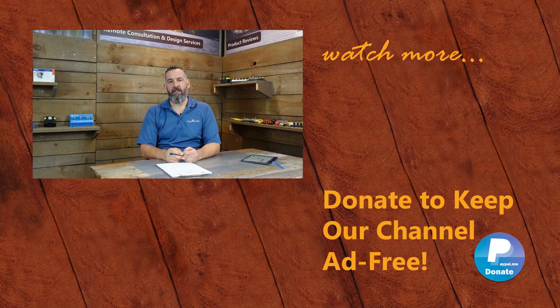Thanks for watching this video. If you have further questions, ask them below or send us an email via the contact form on our website. You can support us in keeping this channel ad-free by purchasing merchandise in our store or making a donation on PayPal. Don't forget to subscribe.